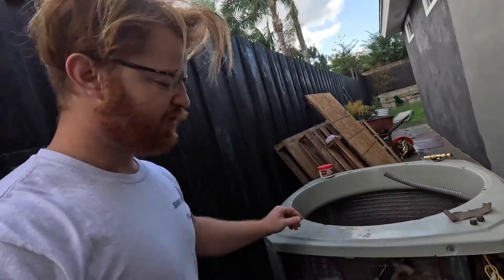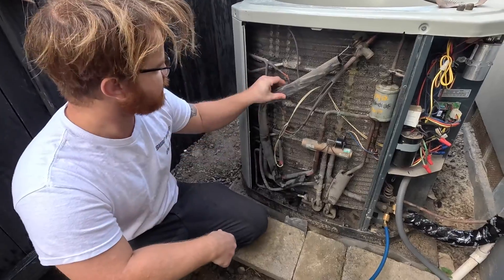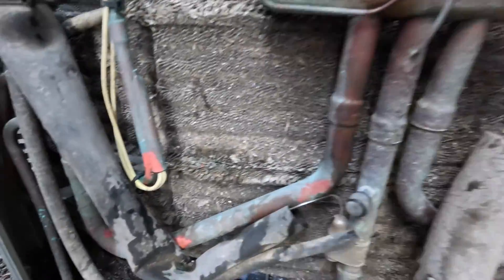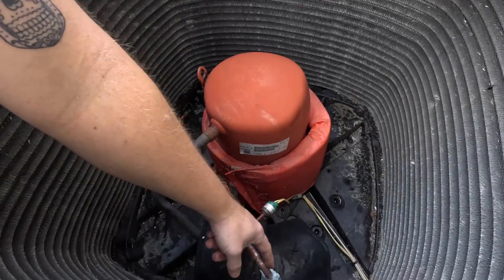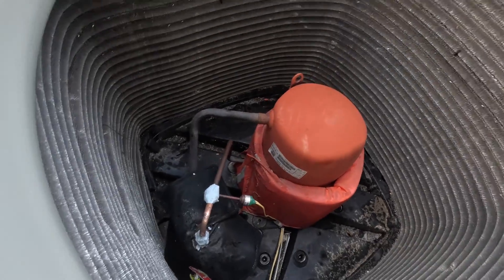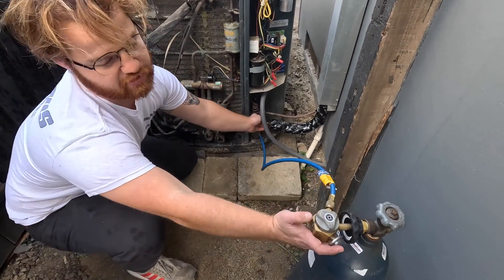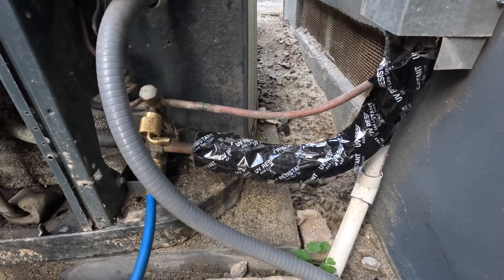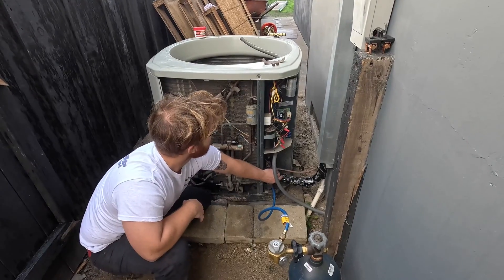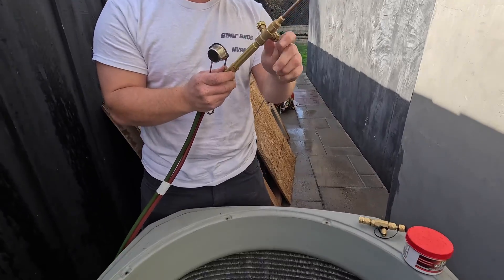Here we have our filter dryer — we did test this for leaks and did not find any. The system's not in perfect condition; we did encourage the customer to replace it and he did not want to do that, so we will gladly repair his system for him. We're going to attempt this repair without replacing the filter dryer. To do that, we recovered all the refrigerant except for the last couple psi and we've got our nitrogen hooked up — we already set this to braze pressure and put nitrogen in, so we'll maintain positive pressure at all times. There's not going to be any moisture getting back into the system while we do this work.